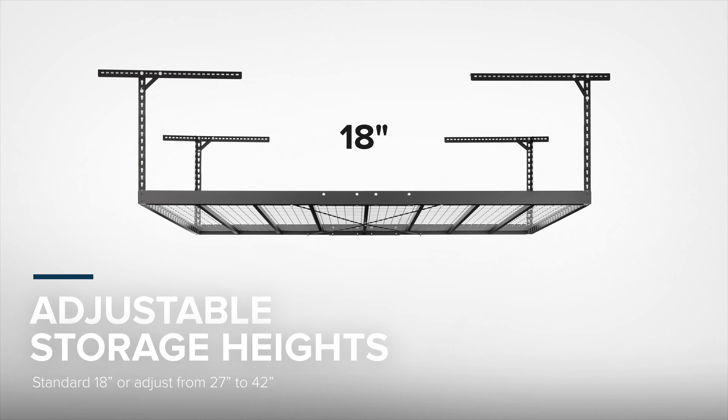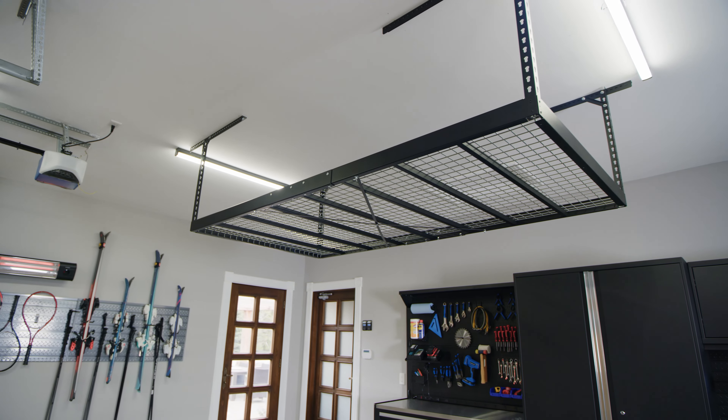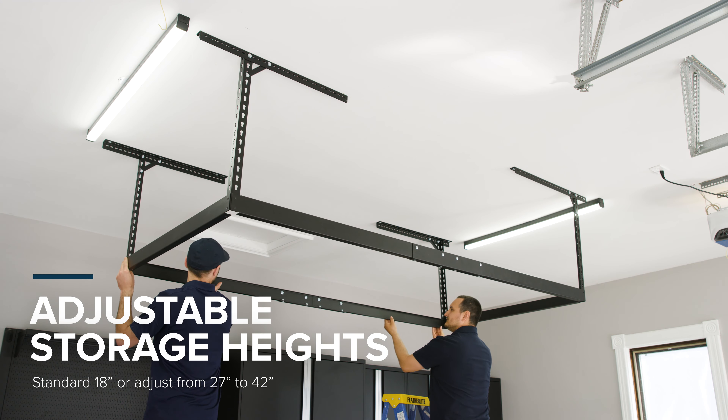For easier placement in your garage, the VersaRack Pro can be installed either perpendicular or parallel to your joists, and works with both standard wood joists or engineered wood joists.